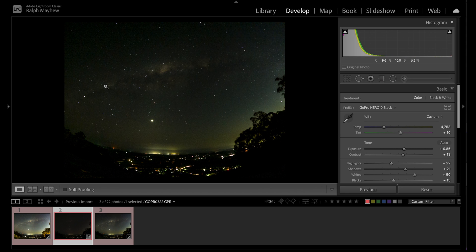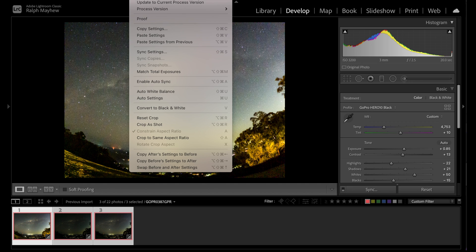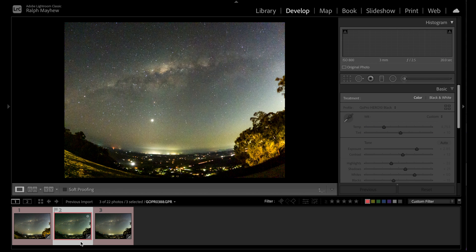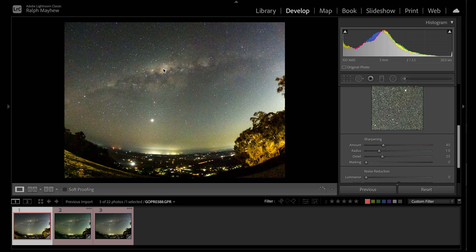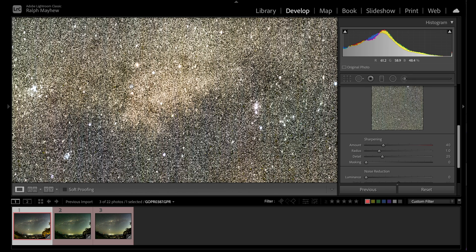We want to apply the same preset to the 1600 and the 800 images. At 800 it's there but not very bright. For an accurate comparison we need to exposure-match them. Select your first image with the correct exposure, then shift-select all the others, go up to Settings and scroll all the way down to Match Total Exposures. It calculates the exposure from the first photograph and applies it to the others, so now the 800 and 1600 are at the same exposure level as the 3200.